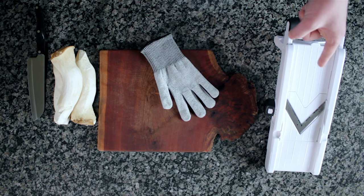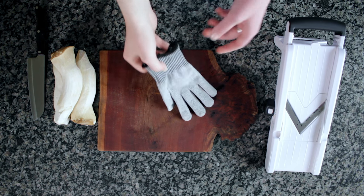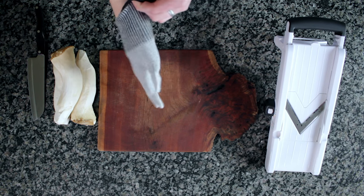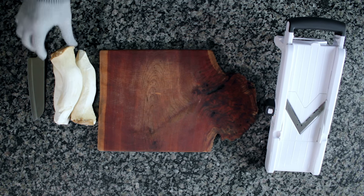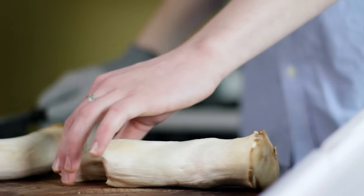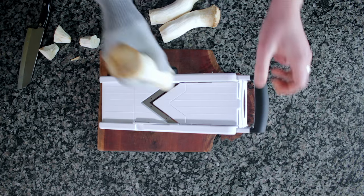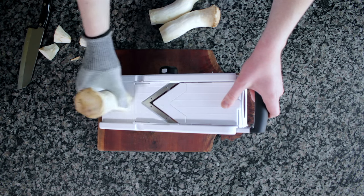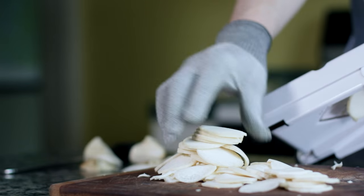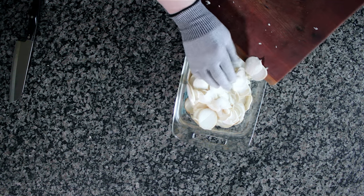The best way to slice our mushrooms will be to use a mandolin slicer. Using a cut-resistant glove like this one ensures maximum flexibility and control, and minimum flesh wounds. So we take each of our mushrooms, trim off the woody end part, and then do eighth-inch medallions all the way down. Got about a pound of mushrooms here.